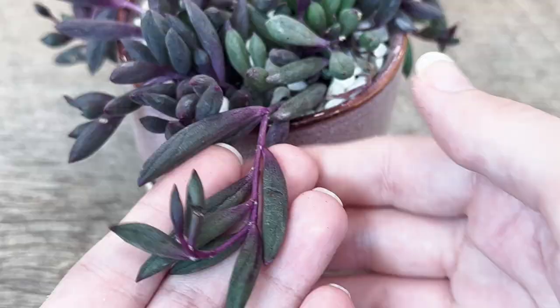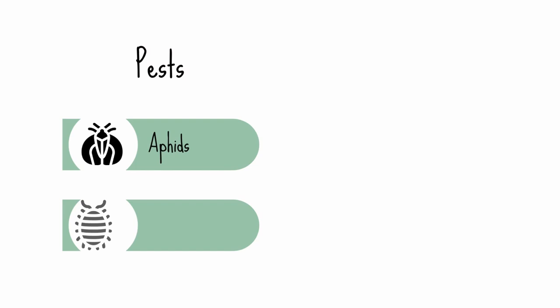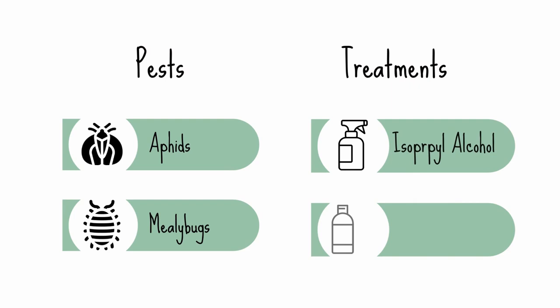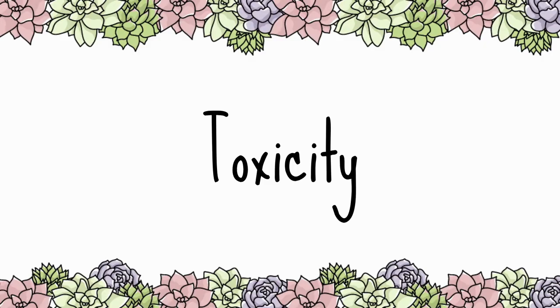It is normal to have small fuzzy white bits on the leaves of the Ruby Necklace. You'll find them between the joints of the vines and they won't come off when you rub them. Look for sticky leaves, blotchy discoloration, or damage from small bugs like aphids or mealybugs on the leaves and stems — these will come off when treated. Isopropyl alcohol or neem oil can help prevent pest infestations; just apply a thin layer on stems and leaves once a month.